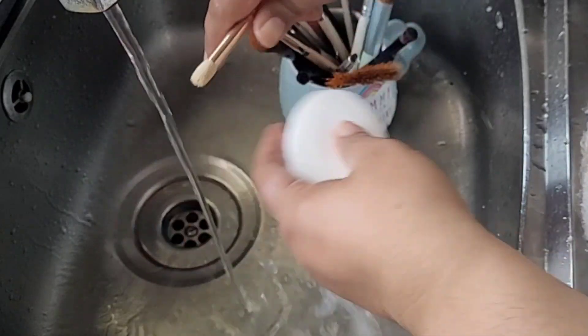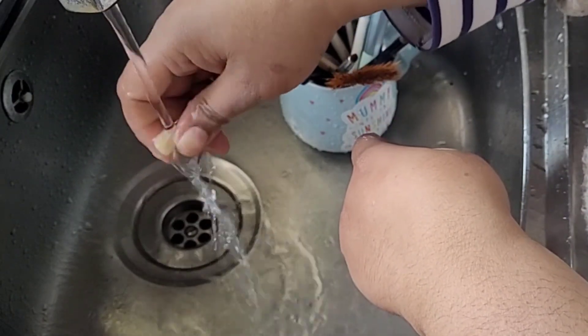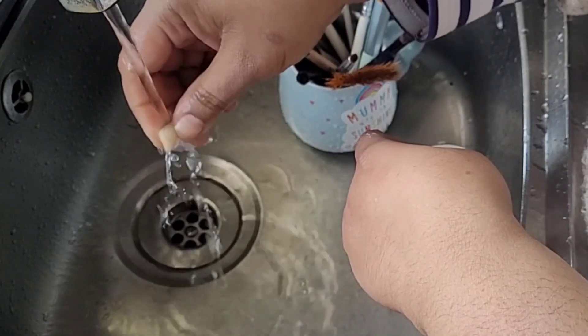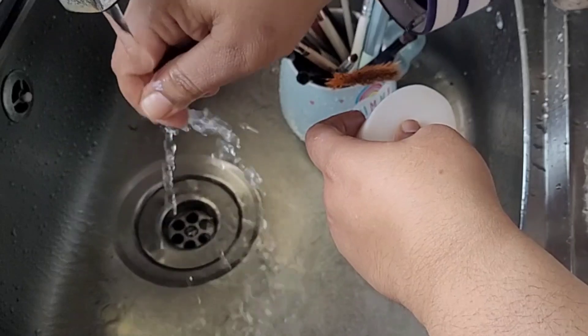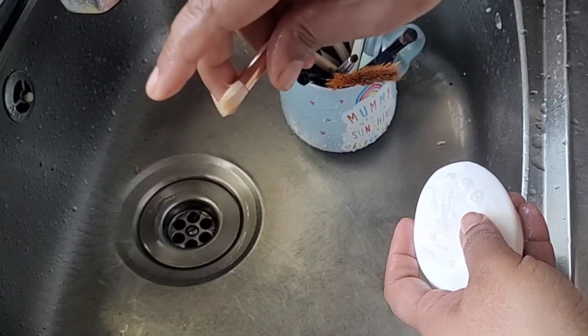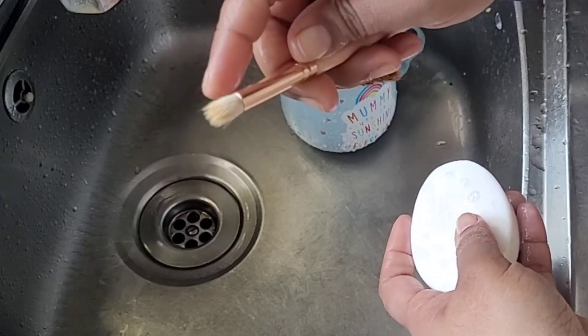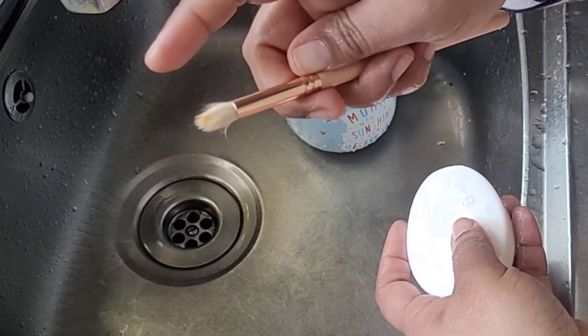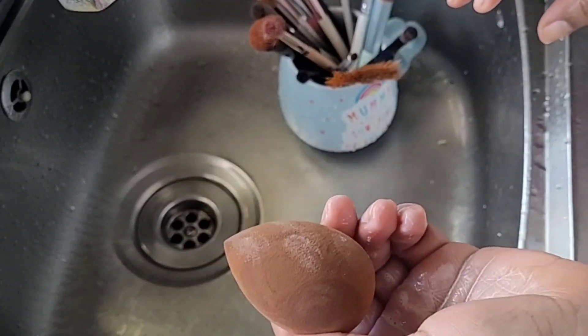Just move the eyeshadow brush very lightly, like you're applying eyeshadow on your eye. This will be clean in basically one wash because eyeshadows are just powders and they come out really nicely. Clean it, then squeeze all the liquid out. Don't worry — it will fluff back into a very good shape when it dries out. Put it on the tray flat.